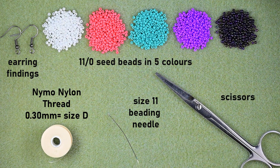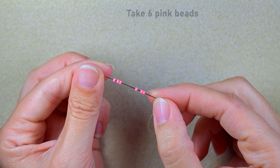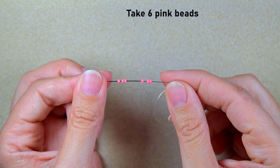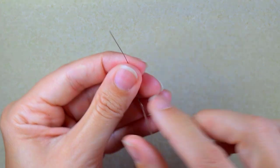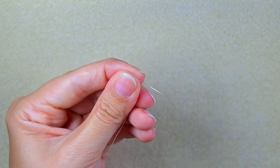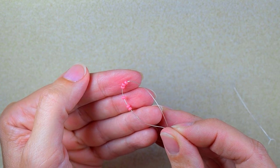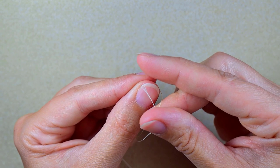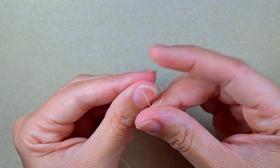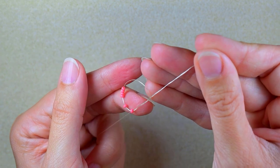I'm taking a little bit more than an arm span of thread on my needle. I start my work by picking up six of those beautiful pink beads and I slide those down. I stick my needle in my mat and I make a knot by making a loop and going twice through the loop.